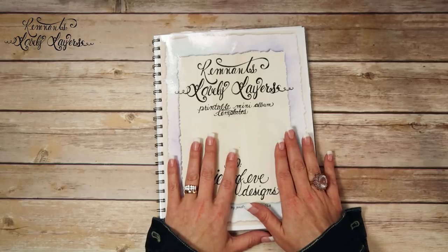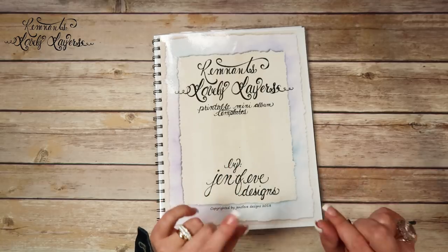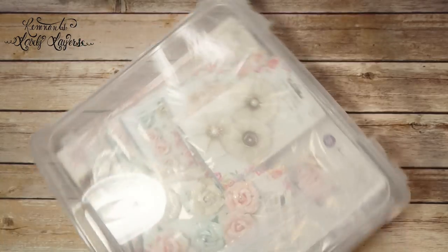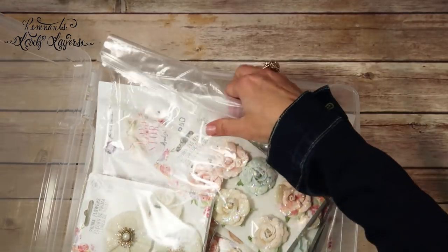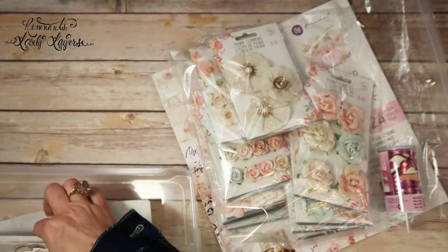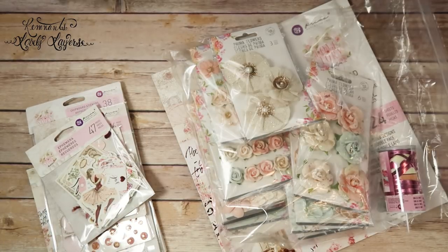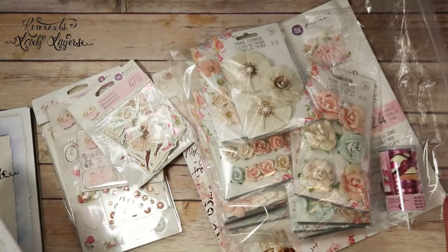So I wanted to show you the first paper line I'm going to use to make the Remnants Lovely Layers printable mini album. And I forgot to tell you guys in the intro video — this mini album can also be matted with the 6x6 paper pad. I knew I was forgetting to tell you guys something!